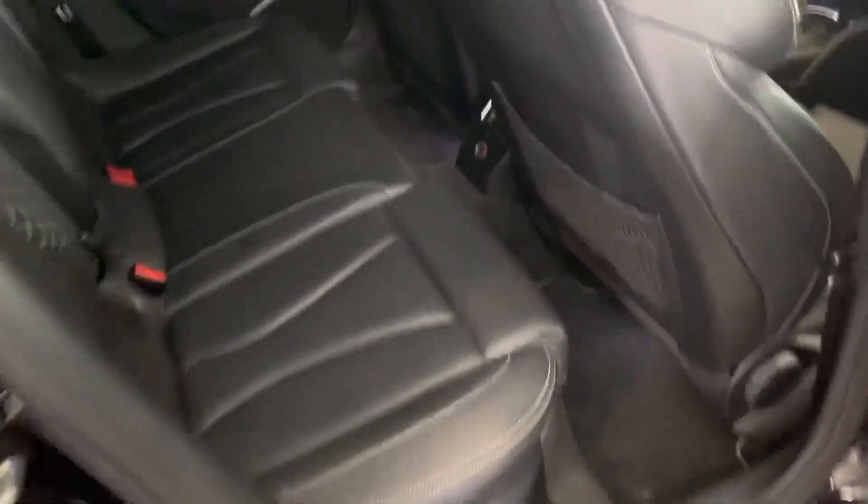Coming on to this side and opening up here, you've got the nice leather interior with the diamond stitch and white stitching — looks super cool.